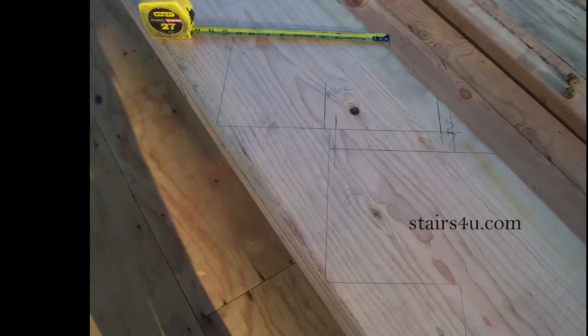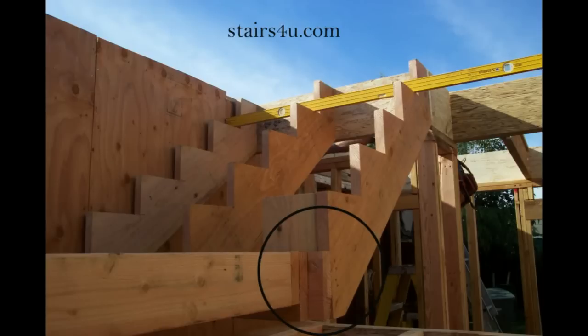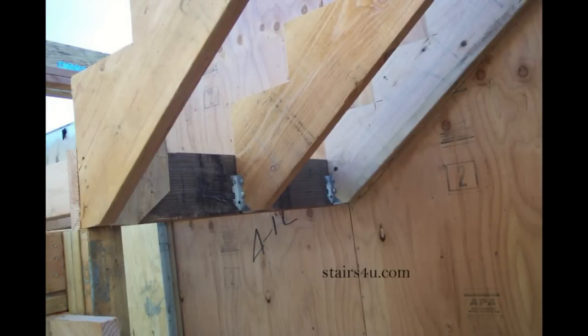Now let's take a look at the actual construction of this particular stairway. You can see that the stringers are actually butting up against the landing — they are not sitting on top of the landing, nor are they notched. These are not notched stringers. Let's look at it from the other side. You can see here that the stringers are butting up against the landing, and it's actually a beam — a 4x8 beam for the stringers to butt up against. It was actually part of the plans.